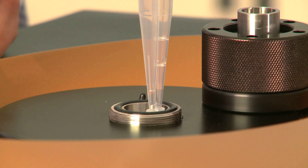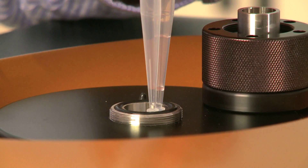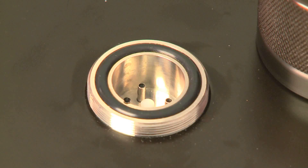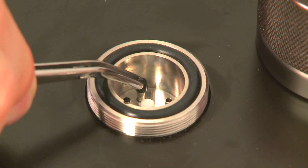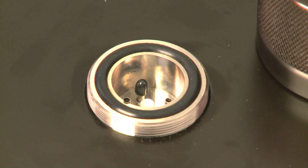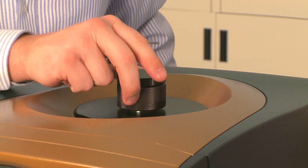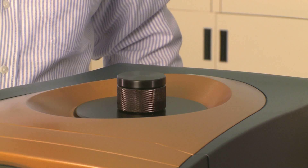We're going to repeat this process for the sample side — now your sample cell is filled and ready for the experiment. Next, put a small black vinyl cap on one side of the cell, then put your pressure cap back on, pressurize through the software, and now you're ready for the experiment.